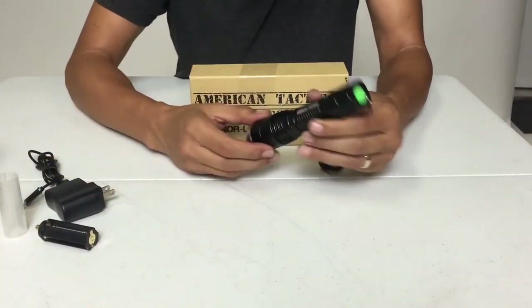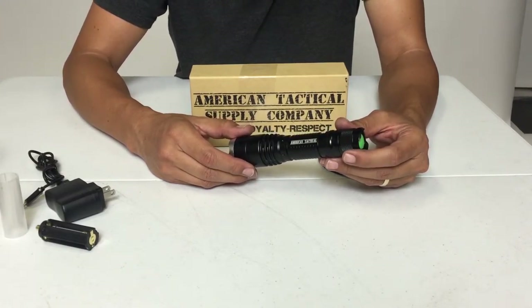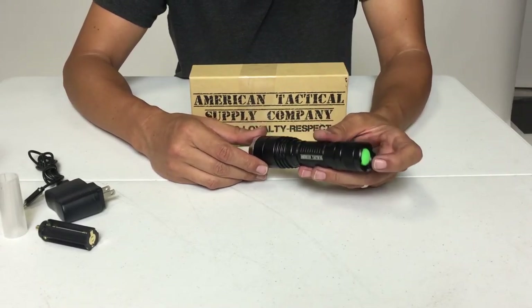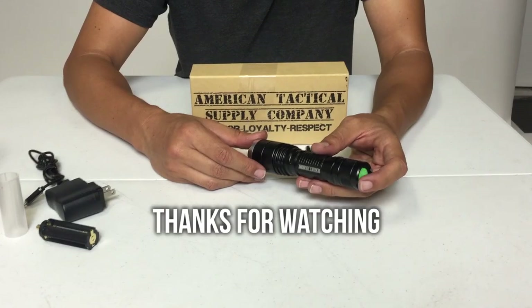Well that concludes the review. I like it and I think you'll like it too — you should go out and order one. I'm going to keep this in the camping trailer and use it a lot on my camping trips. Thank you for watching, take care.